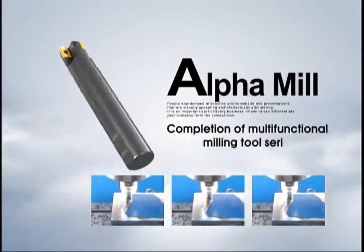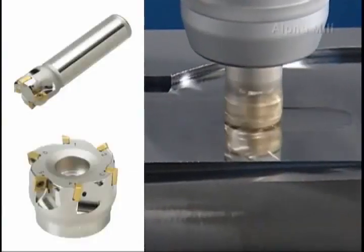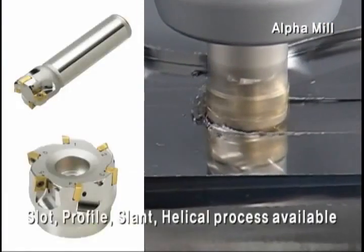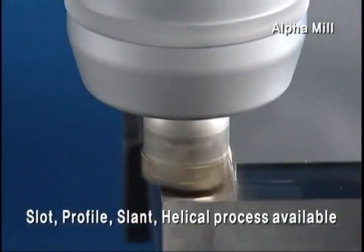Completion of multifunctional milling tool series, Corloy Alpha Mill. Alpha Mill is a multifunctional milling tool enabling the spot, profile, slant, and helical process.